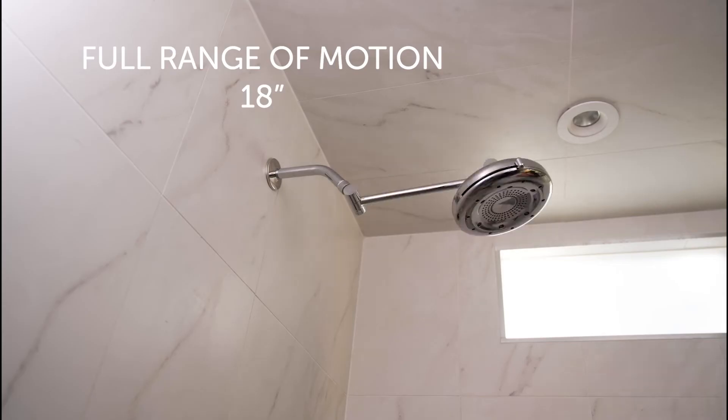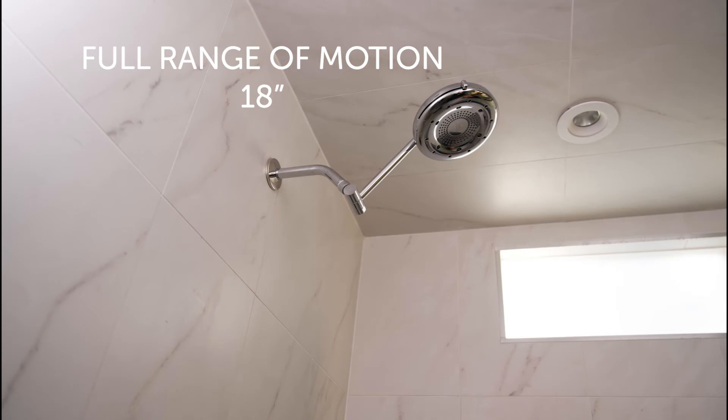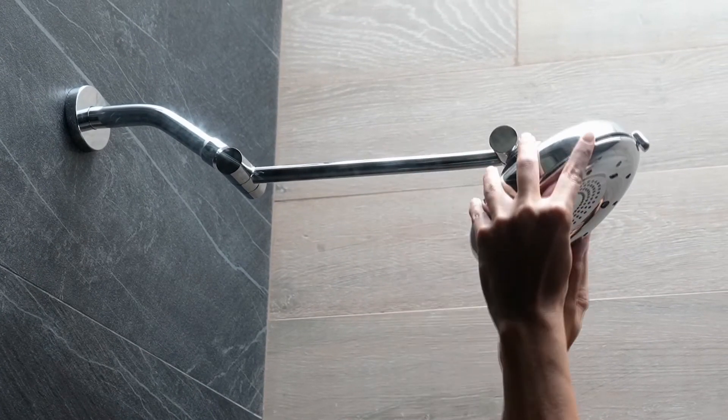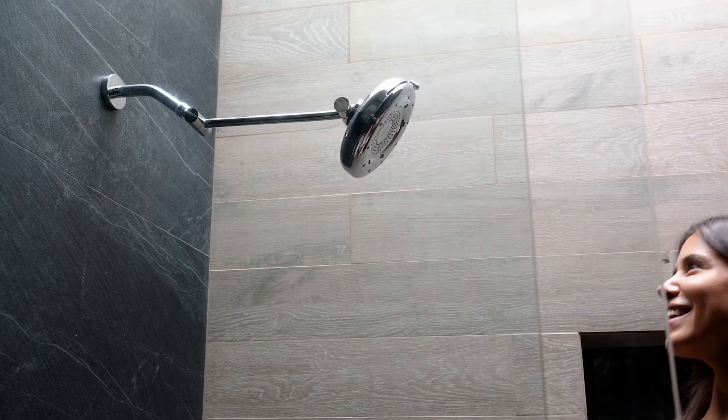The full range of motion allows you 18 inches of additional up and down. This is the first shower arm that pivots up and down and holds its position without using cumbersome knobs.